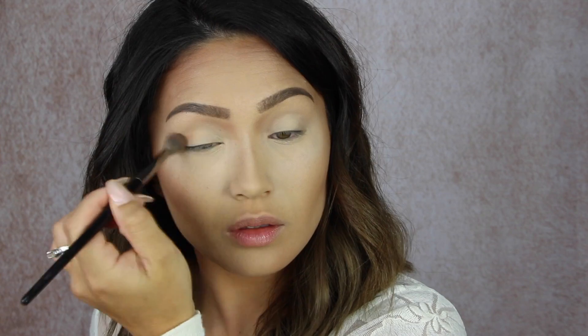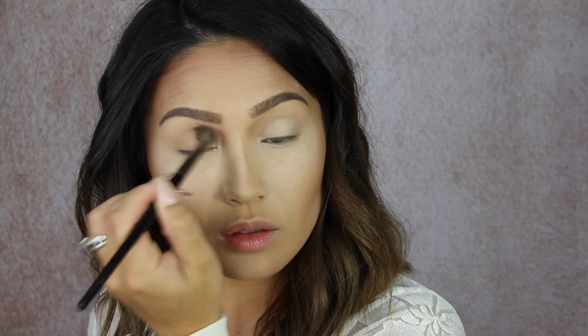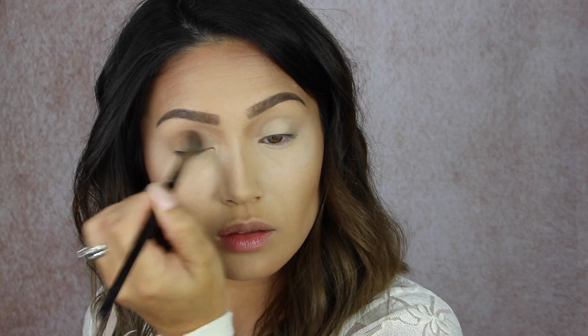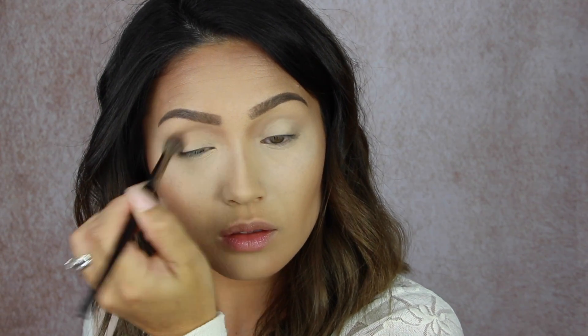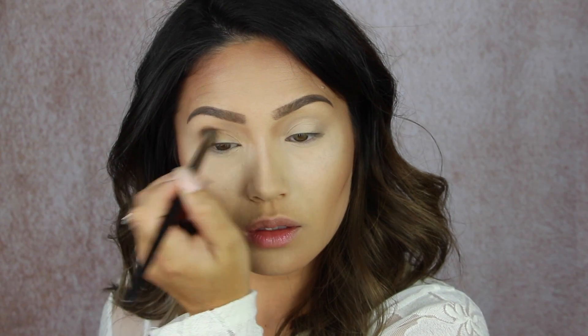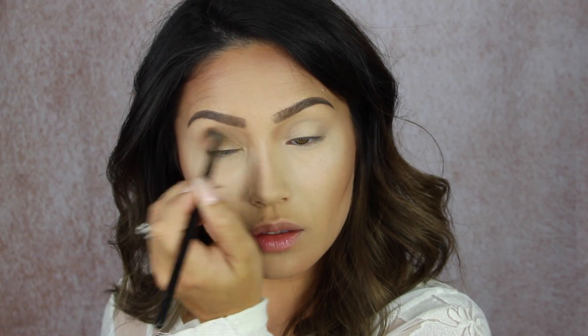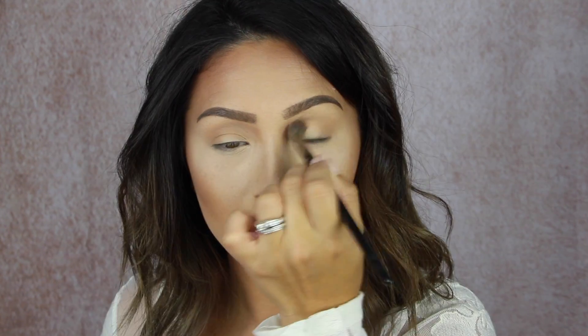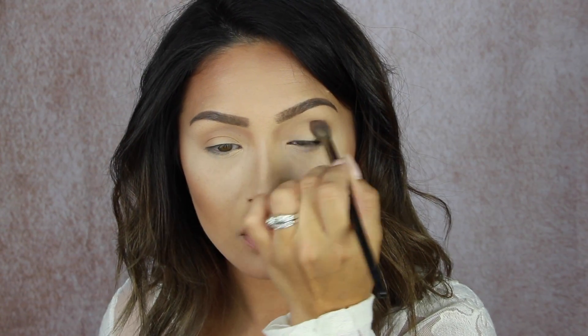I'm starting out with the shade Silk Cream and this is such a perfect transition shade, especially if you have my skin tone. It felt like butter — it was so crazy smooth. I'm just taking that on a big fluffy brush and going all the way from outer corner to inner corner. This is going to be my new everyday transition shade. It's so easy to work with.